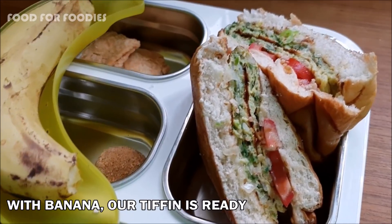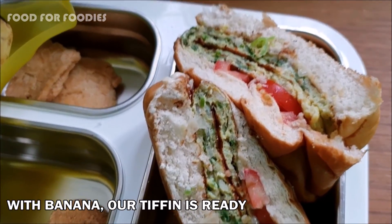You can also see this recipe on the channel. There is also banana and fruits you can serve alongside.